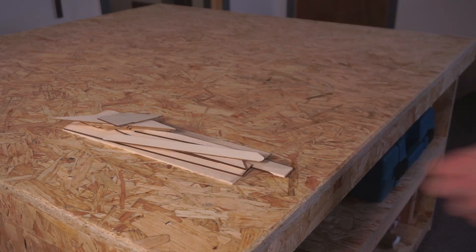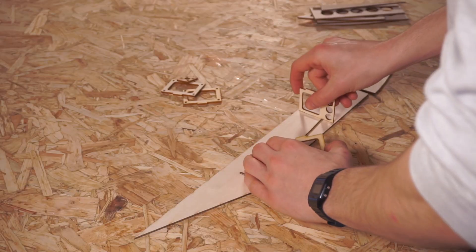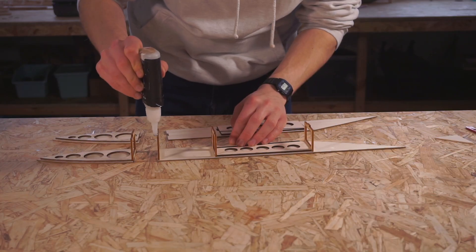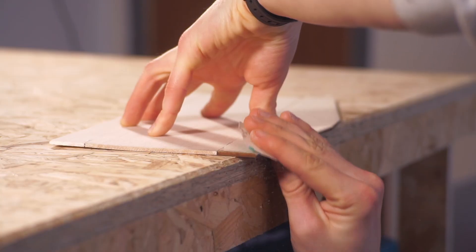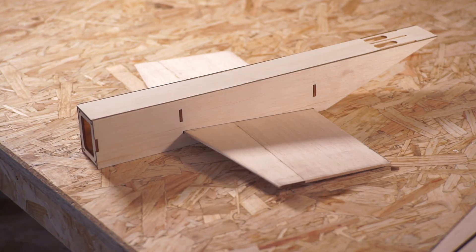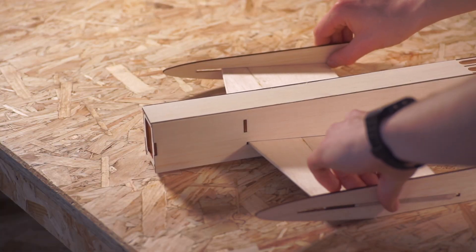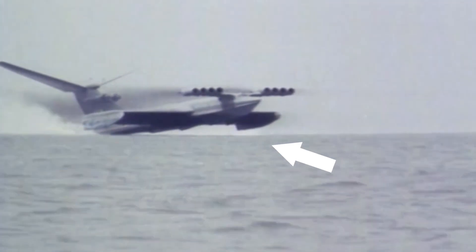I decided to use balsa wood for my first go at building a micro-sized Ekranoplan to keep the aircraft's weight down. To trap lots of air under the wings, I needed to angle them fairly severely and keep the gap to the ground to a minimum to increase the effectiveness of the ground effect. These wing fences at the side prevent air from spilling out from under the wing to also help increase the effect. This works just like the real-life Ekranoplan, which shoved air under its wings as it moved along.